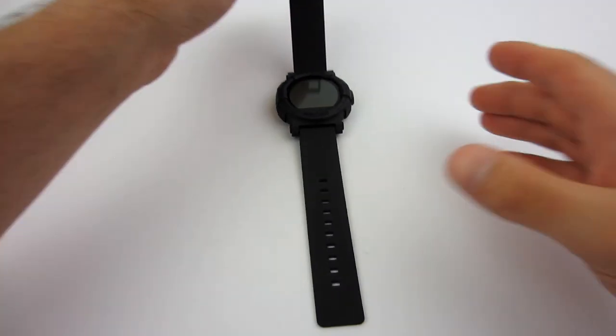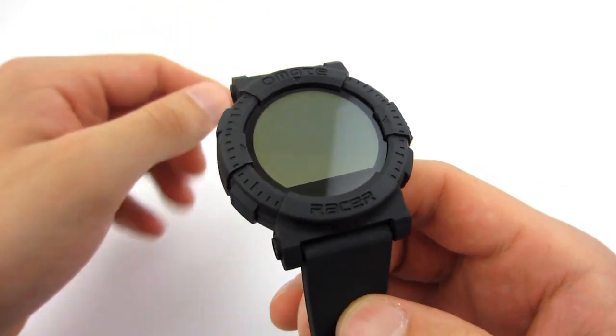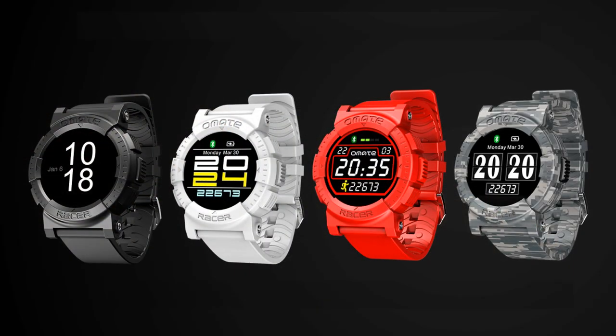The envelope is made of plastic and it is inspired by Casio G-Shock watches. Omei Tracer is available in 4 different colors: black, white, red, and digital camo.